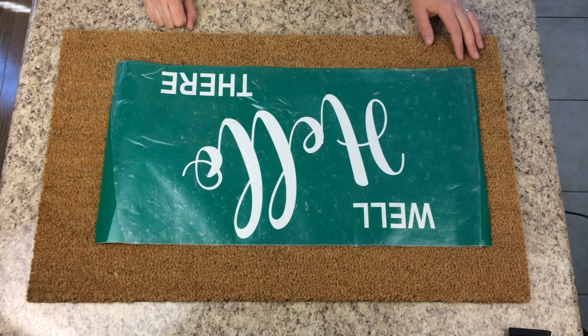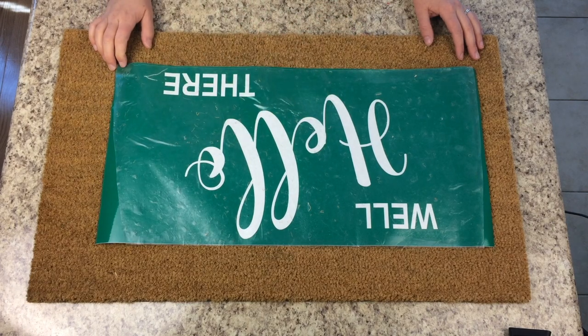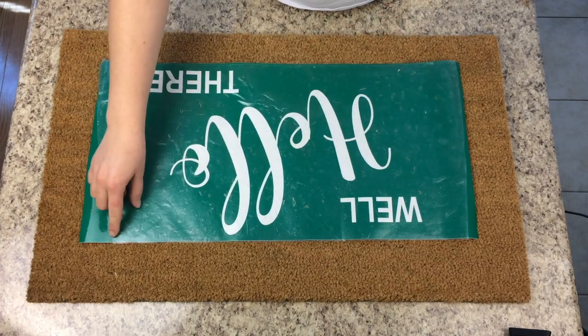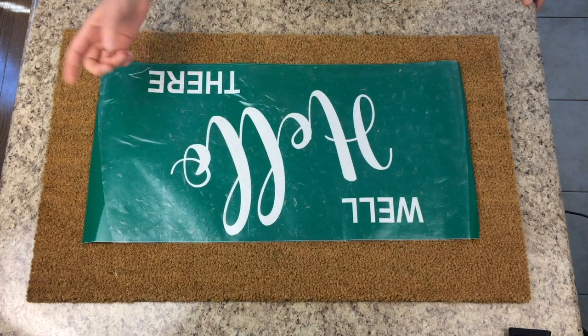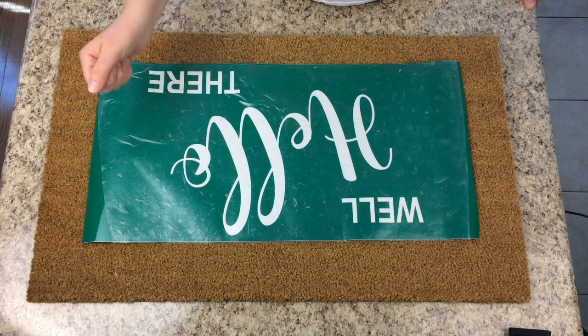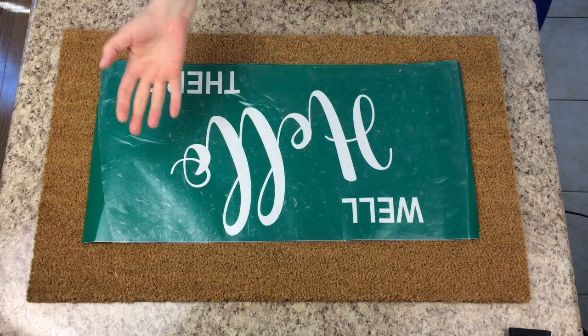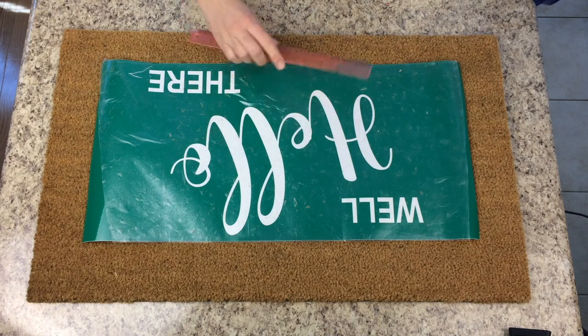I've tried freezer paper, stencil vinyl, and 631, but 651 is the best I've found, so that's what I use. You can use whatever color you want — lighter works a little better because you can see what you're doing; with black vinyl it's hard to see where you've gone over with your letters. I tend to reuse my transfer tape — you can see there are mat pieces stuck in it. When you reuse it, the vinyl comes off a lot easier onto the mat; a brand new piece is hard to unstick.